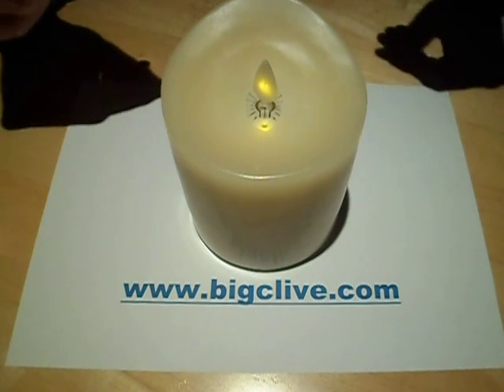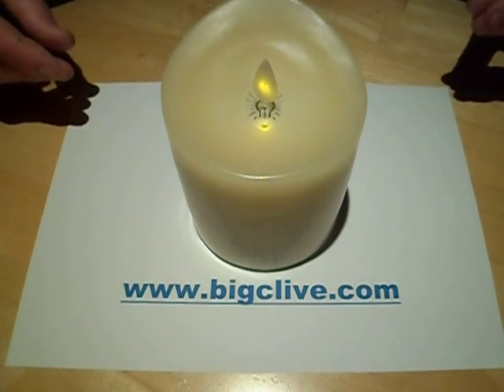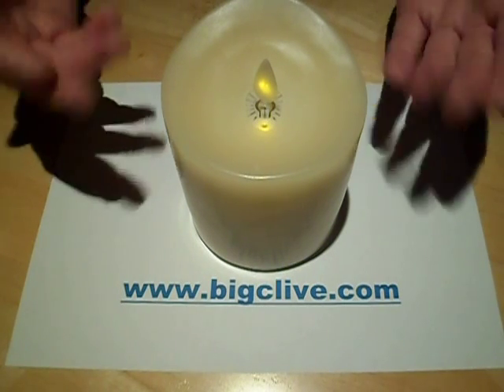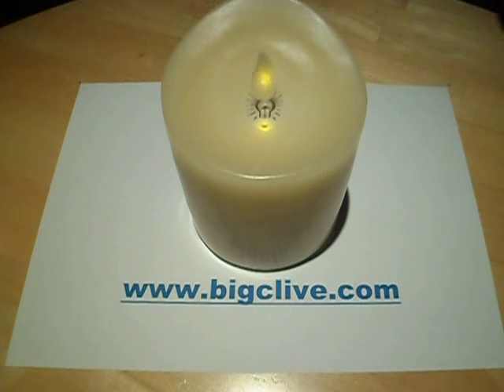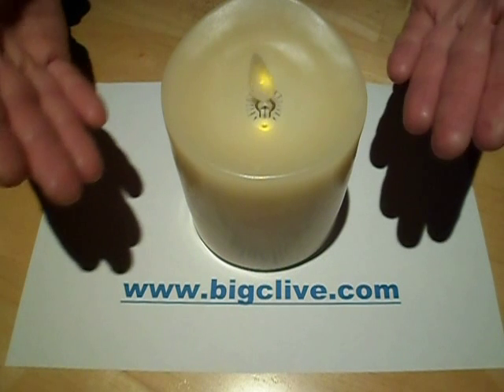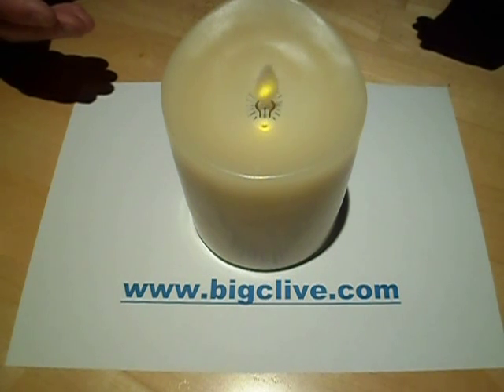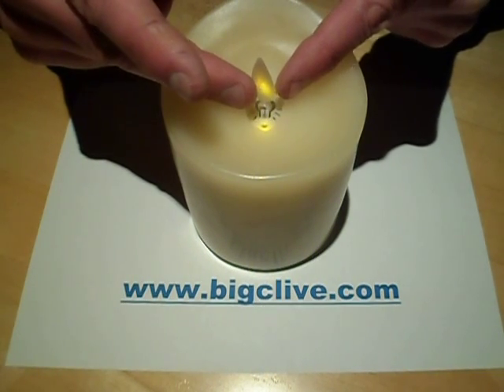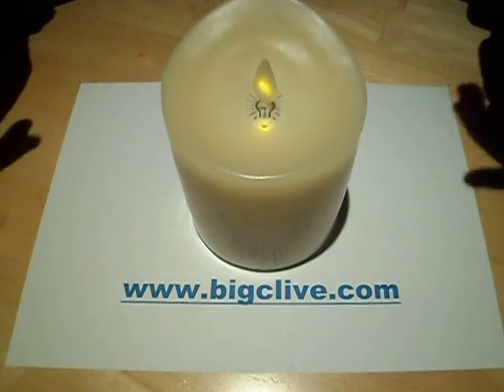This unit rather annoyingly contains a fan to blow the flame about. As you can see right now, nothing is happening — the fan is running but the flame has stalled. If you give it a ping it starts, goes for a while, then invariably stalls and rotates to the side. I'm guessing that's because the fan produces a circular vortex of air that twists the flame against its support, causing it to get stuck by friction.